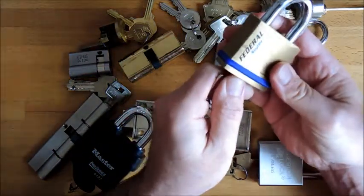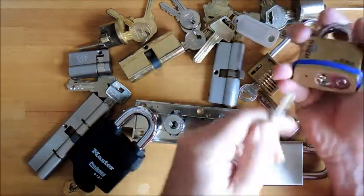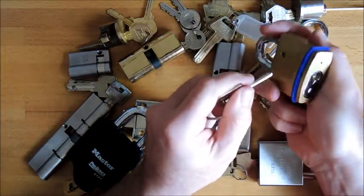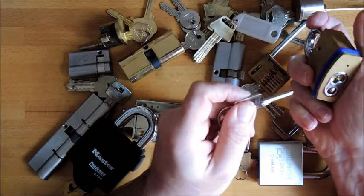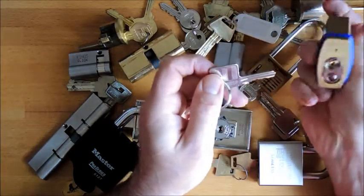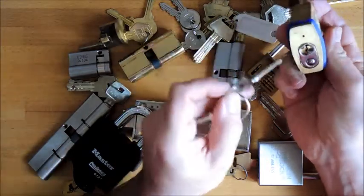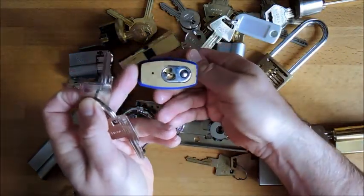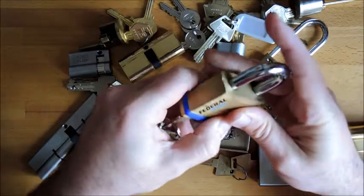Here's a nice little beauty I'm very happy I got — a Federal 530, got it dead cheap but it's a restricted keyway. I'm so happy I've got it. I have a Draper 720P padlock — Draper and Federal, Federal makes them for Draper — but it's not the restricted keyway. I was offered a 720 restricted keyway but I got this one restricted keyway much cheaper. That's going to be a great pick just because of the restricted keyway. I'll enjoy that, I know I will.